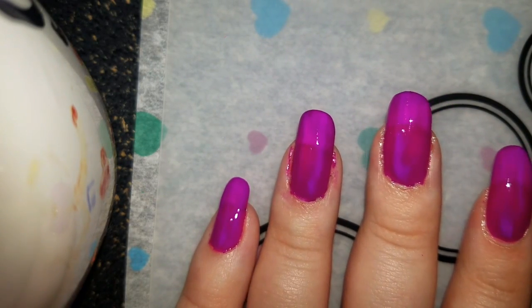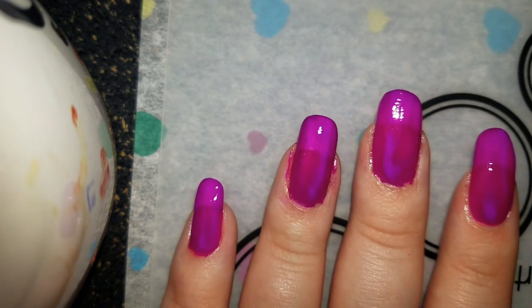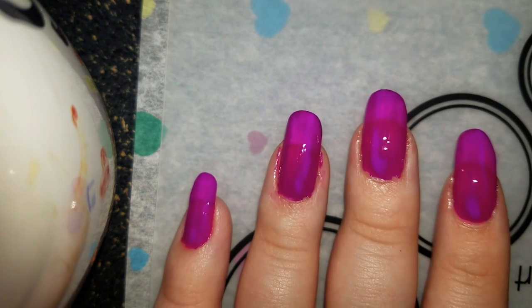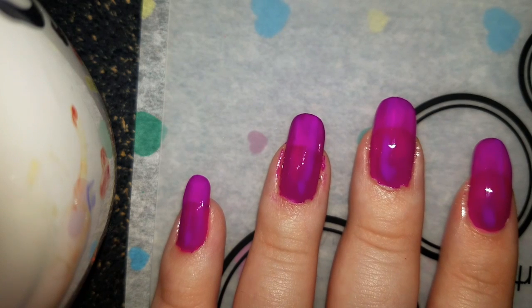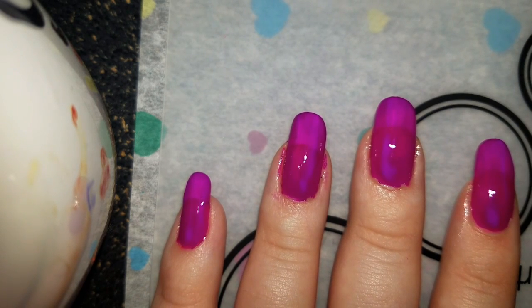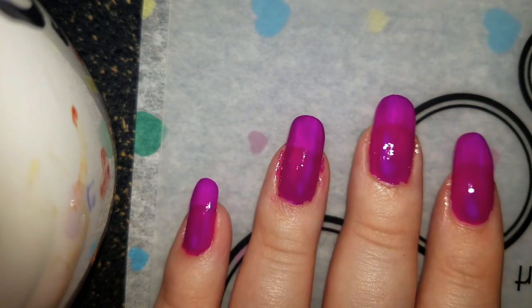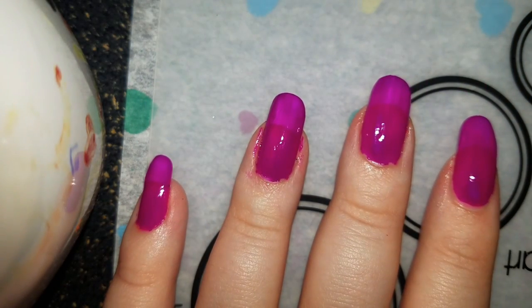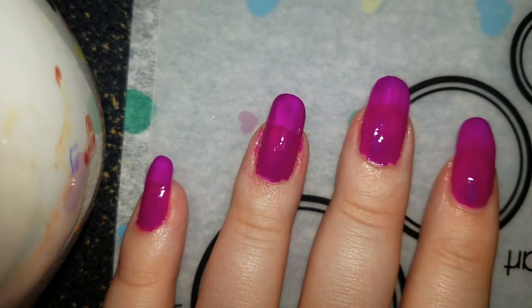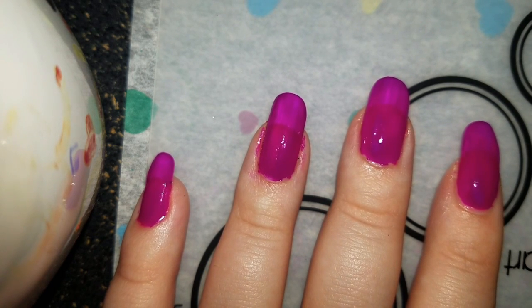Now I think I'm going to do a third coat. But for the sake of this video I should just let this dry and do the art, because I'll make this a little too long and it's already getting to 13 minutes. I think I want to do some dots — or hearts, actually. Maybe some hearts with hot pink or pink or both. It's purple though, but I could add a different pink.